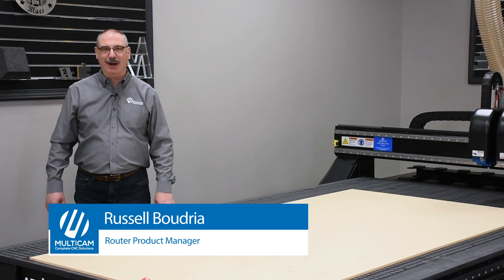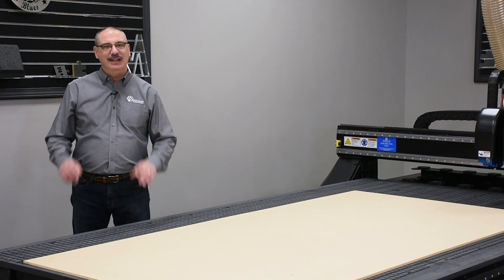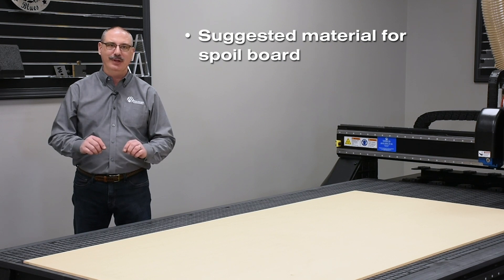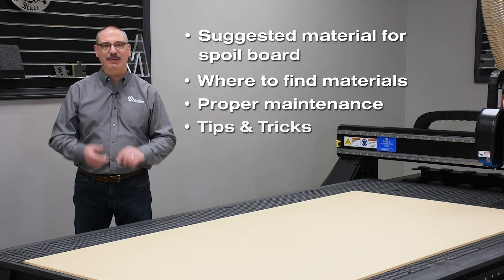Hello, I'm Russell Boudry, router product manager here at Multicam. Over the years I've received several questions about spoil boards. In this video, I'm going to cover the suggested materials for a spoil board, where to find those materials, maintenance of the spoil board, and common tips and tricks.